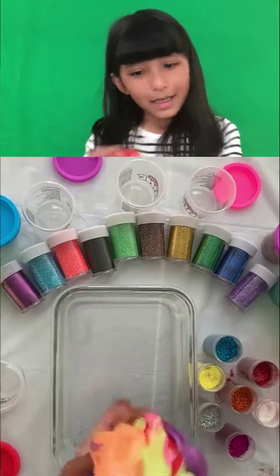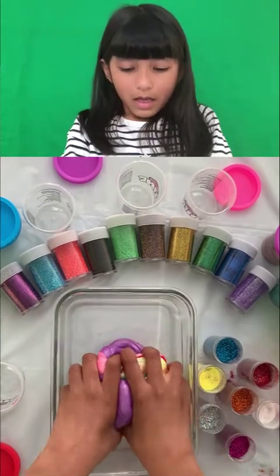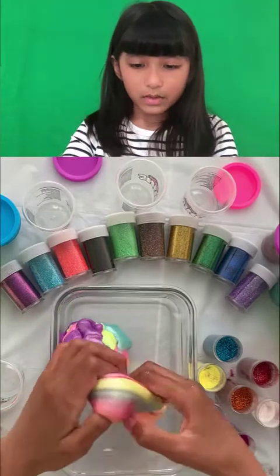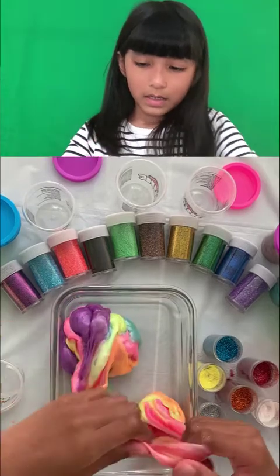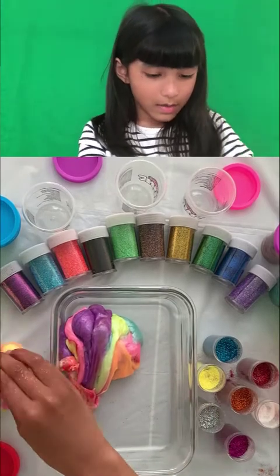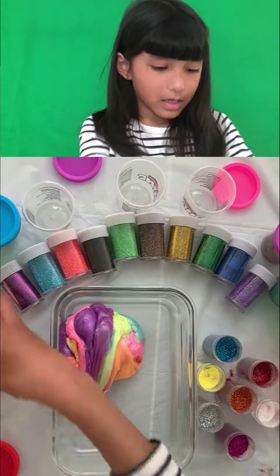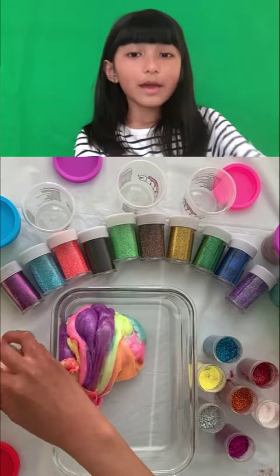Oh my god, I love this color! I'm going to add it into one bowl because I love this color. It's turning into my favorite — oh no, it's turning bad! I'm just putting it in a container so that I never lose this slime again. These are my favorite slimes.